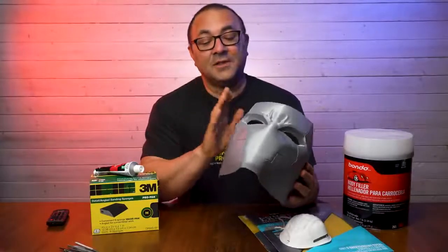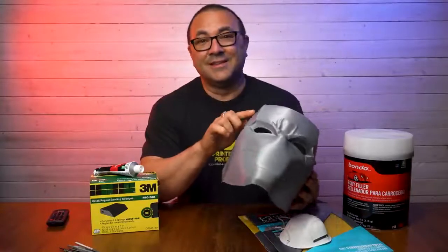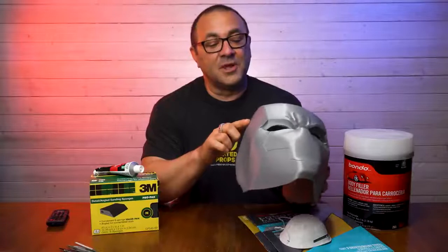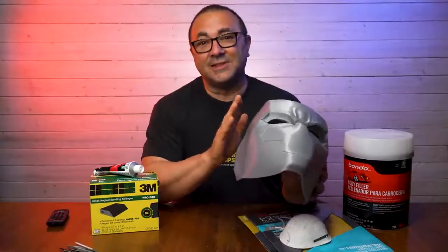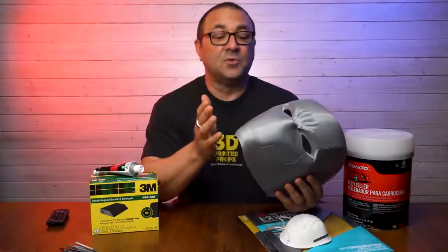This helmet from Villainous Prop Shop is crazy smooth. It is so dialed in — the layer lines are just so minimal. It is going to take very little to get this thing ready for paint. But we still have to do the work to make it look really good. So how do we do that?